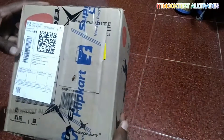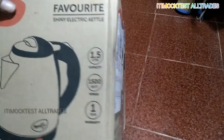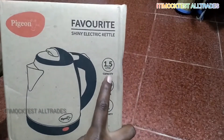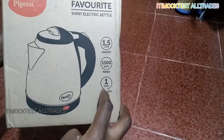Let's talk about this home appliance — a Portable Electric Kettle from PGM company. It has 1.5L capacity, 800W power, and comes with a 1-year warranty.